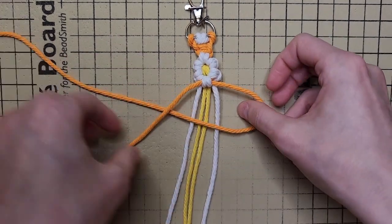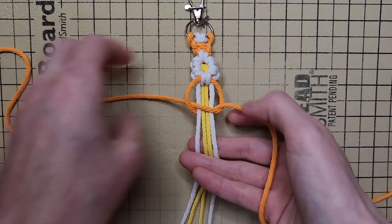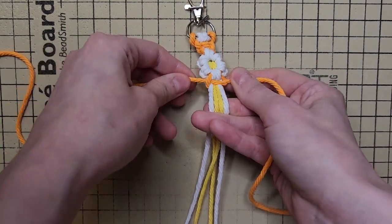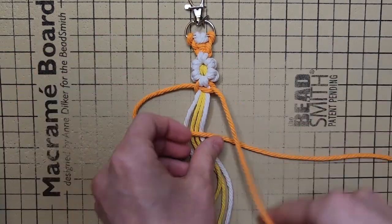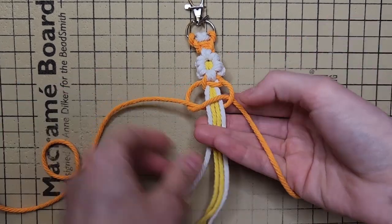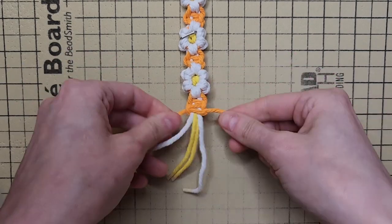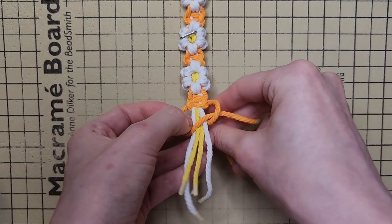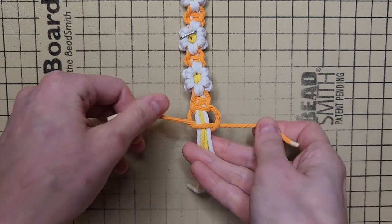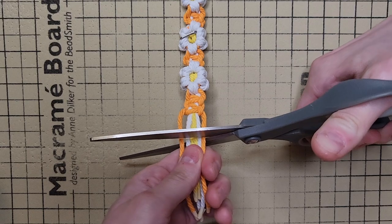Using your chain cords, tie one square knot around the four inner cords. Now repeat the pattern from the start of the daisy three more times. Once you've finished tying your last square knot, just trim your ends and you're done!